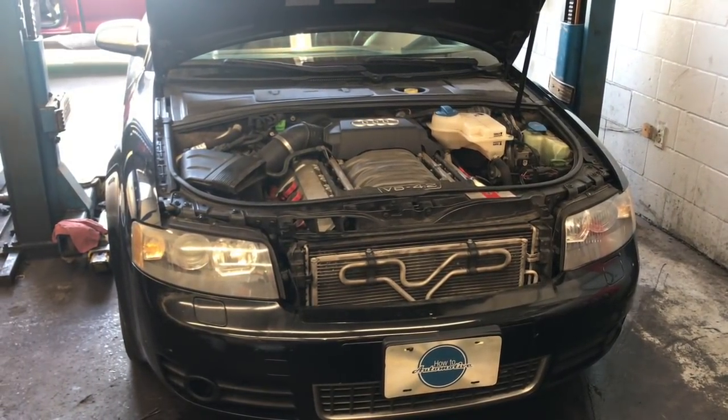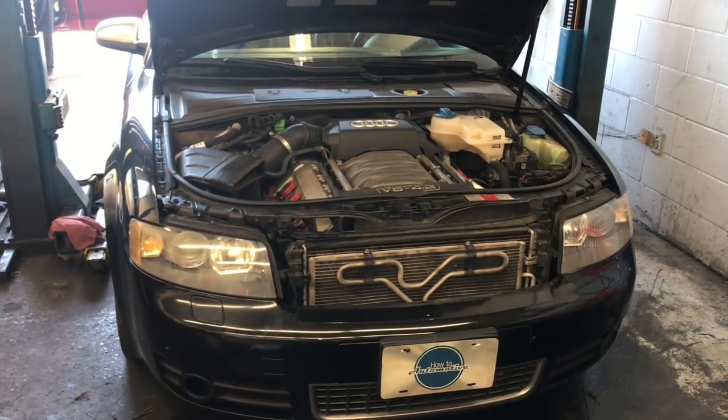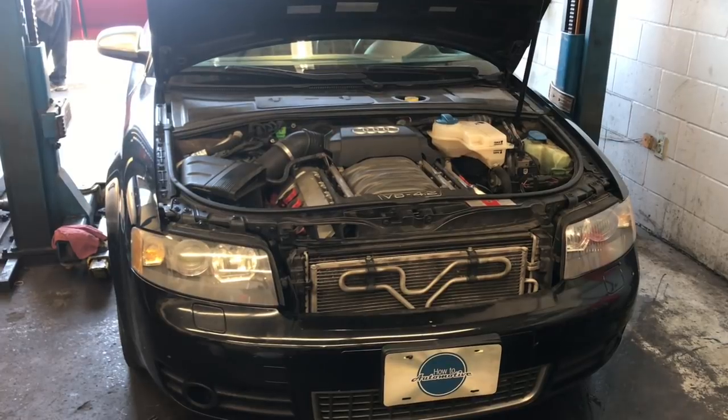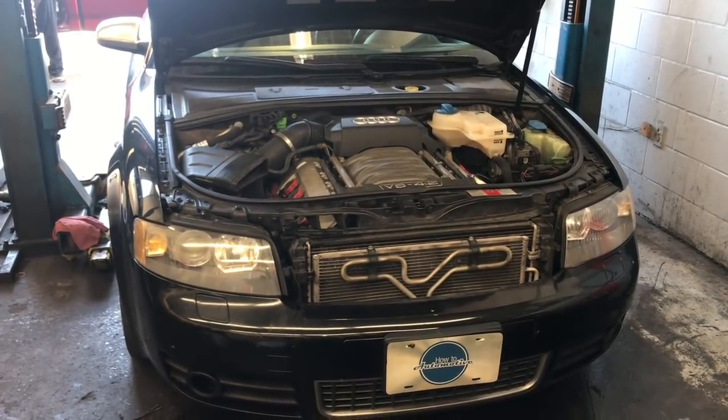2003 through 2005 Audi S4 with the 4.2 liter V8 engine, radiator thermostat and coolant hose replacement. I'm Brian Nessa from How2 Automotive, and I'm going to walk you step by step through the process of replacing the radiator thermostat and some of the cooling hoses.